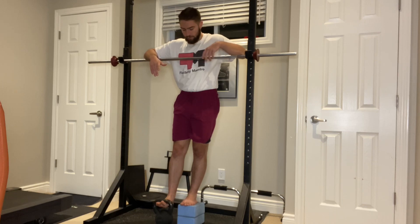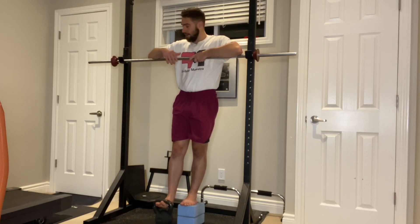Here I'm just standing on a couple of yoga blocks. You can figure something out for yourself if you have something that's more comfortable or effective for you. We're also going to want to make sure that we have some sort of support to hold on to while we're executing the reps.